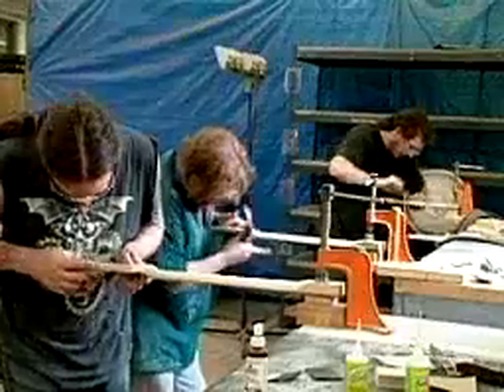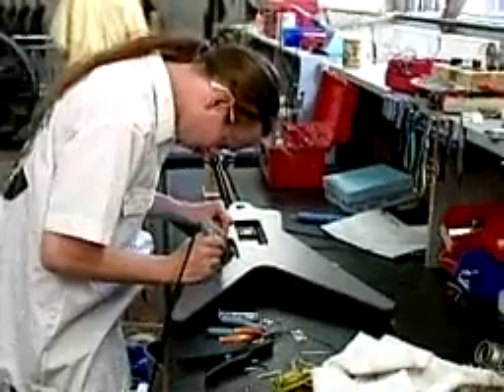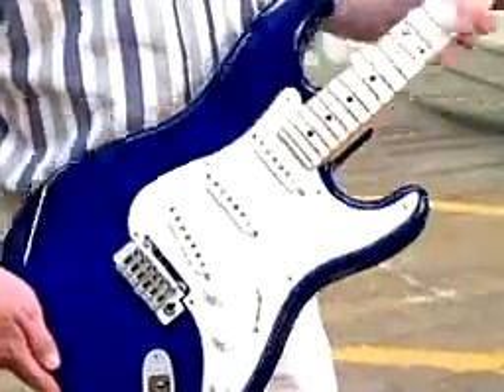After shaping and sanding, the long slender fingerboard is attached and the electronic elements are installed. The instrument, buffed to a high gleam, is ready to be plugged in and played.